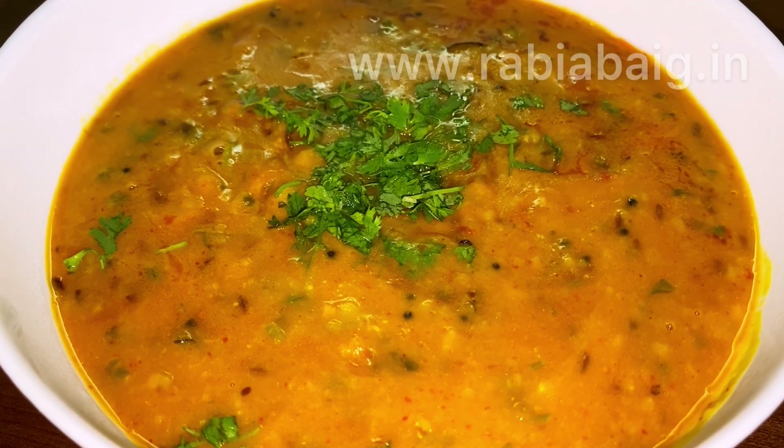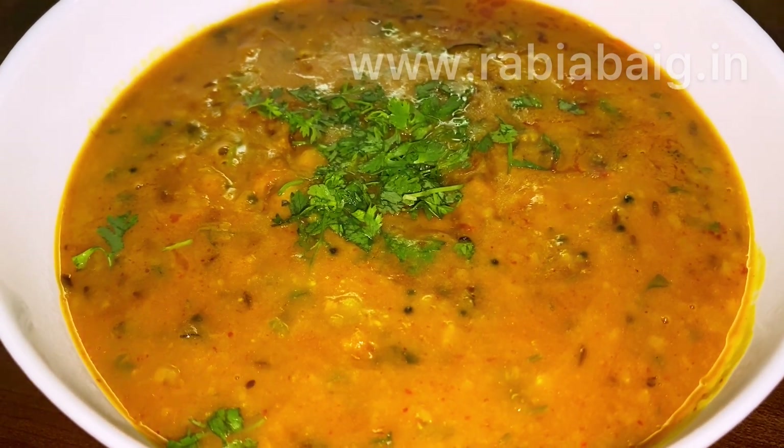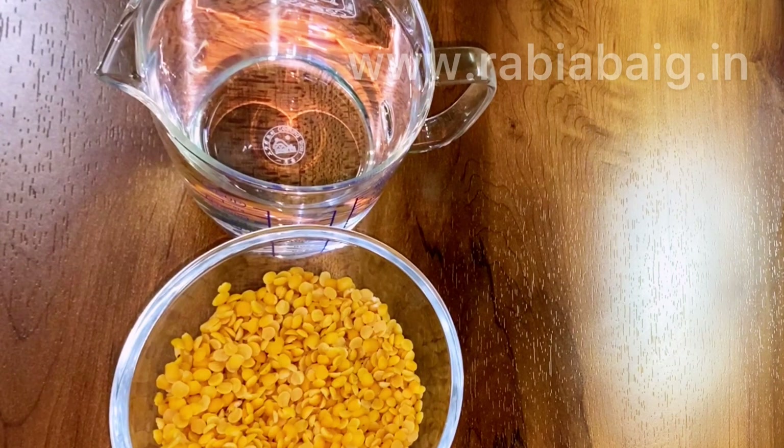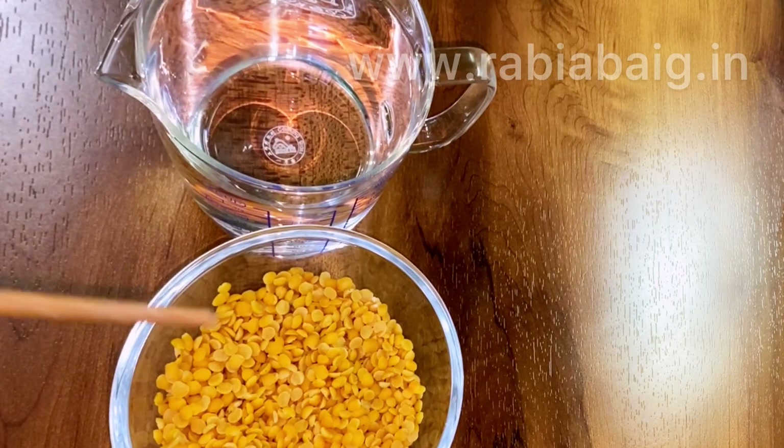Hello friends, welcome back to my channel. Today we will make simple dal fry, which is for beginners and bachelors. Let me tell you what we need to make dal fry.